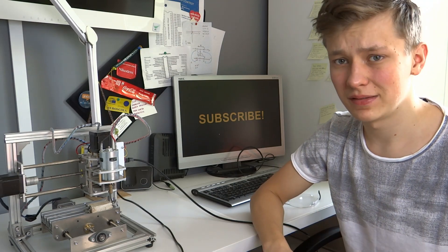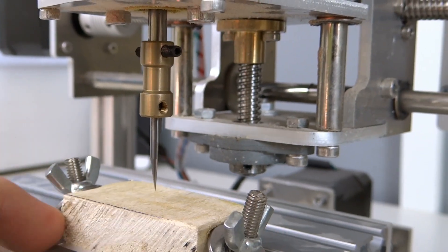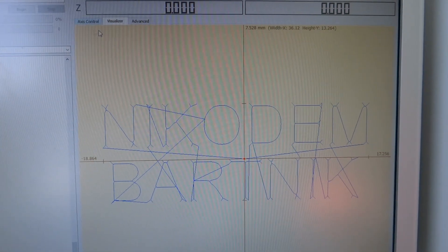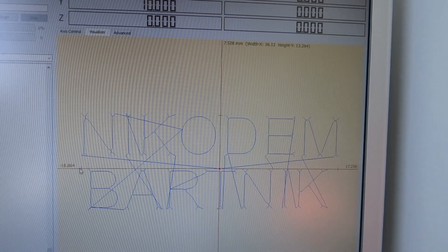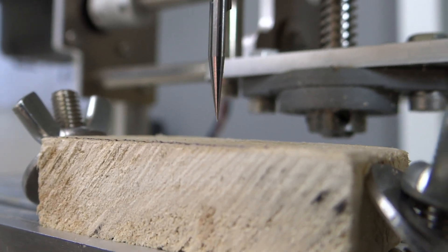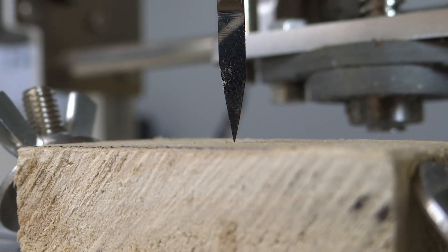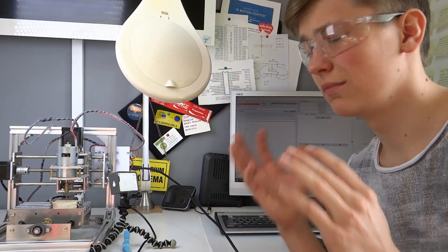Otherwise you can break the bit. I checked everything and there is no way that my bit will touch any of these screws, the table, or anything else. To do the same, just go to the visualizer in the GRBL controller and go to the maximum on each axis. This way you'll know there won't be any problems with engraving. As you can see, there's still a small space between the bit and the material, so we can now use the arrows to set it to perfectly zero. Everything is almost ready — remember to put your safety glasses on. Let's start engraving!